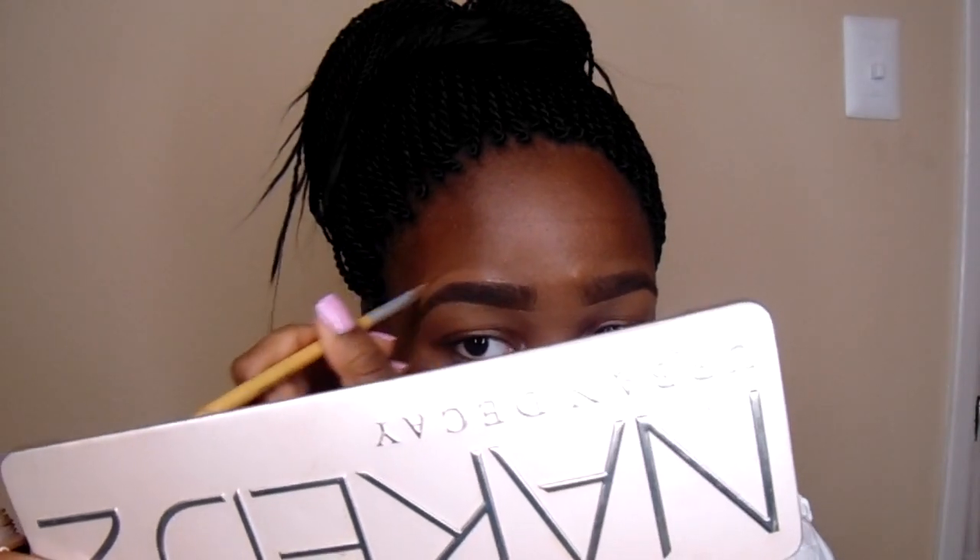That's pretty good. If this is your first time, it only gets better with practice. Lining your top brow is probably the hardest part for me. Everyone does it differently, and as you continue to perfect your eyebrows you'll find which way works better for you.